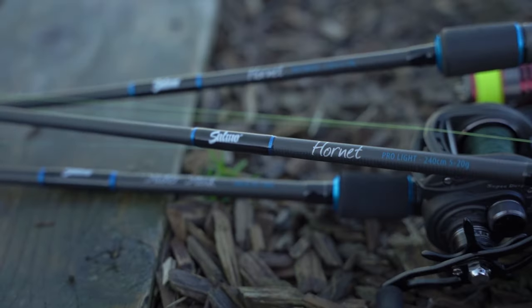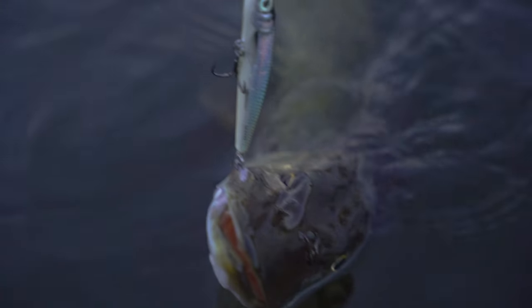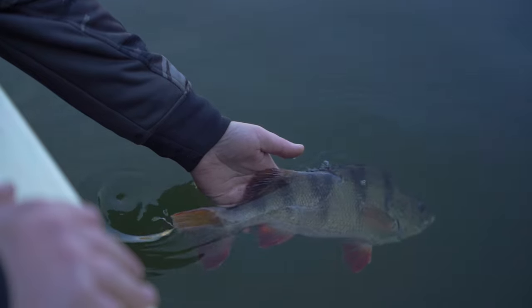Good morning. Join me on the river today and I'm going to be running through my five top tips for fishing Salmo hardbaits in the winter months. If you want to put more fish on the bank using hardbaits, then carry on watching.